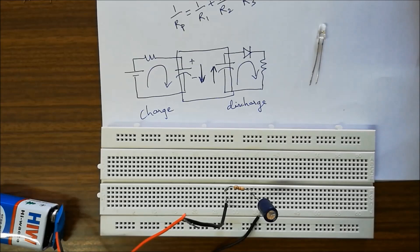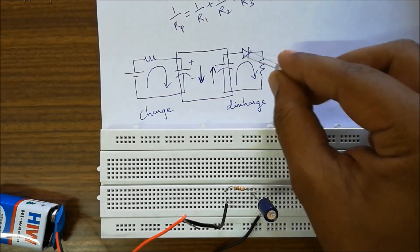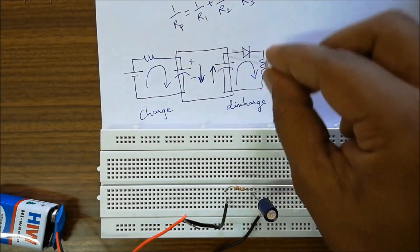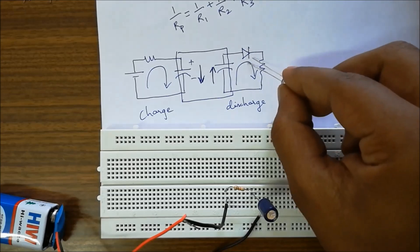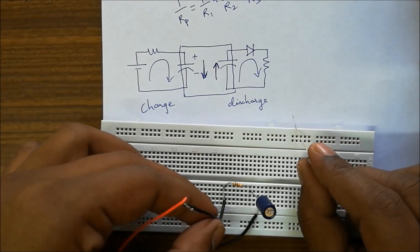We will not go into the technical details, but as a simple thumb rule: more the resistance, more the charging time; more the capacitance, more the charging time. We are using an LED to observe how discharging happens through the capacitor. We have left the capacitor long enough for charging — with 1 kilo ohm resistance and 100 microfarad capacitor it should have charged now. We will see how it discharges.